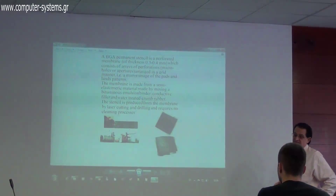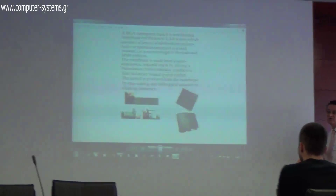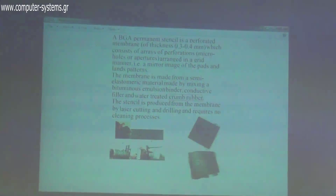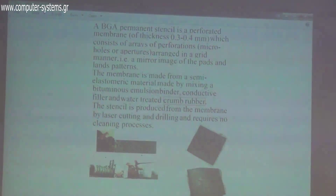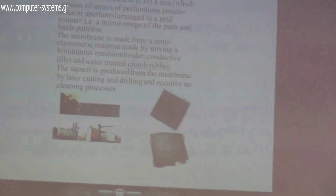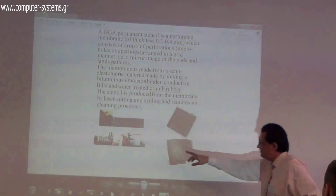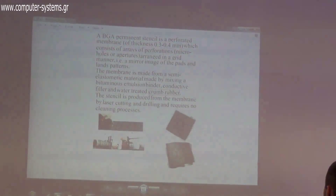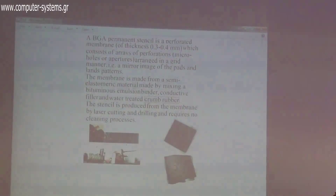What is a stencil? It is a membrane which we produce using a material — a binder emulsion, ground rubber, and conductive filler. What is ground rubber? It is a recycled product; parts from tires are recycled in a special industrial process to select and produce ground rubber particles. If you add this to the membrane, it gives it strength.